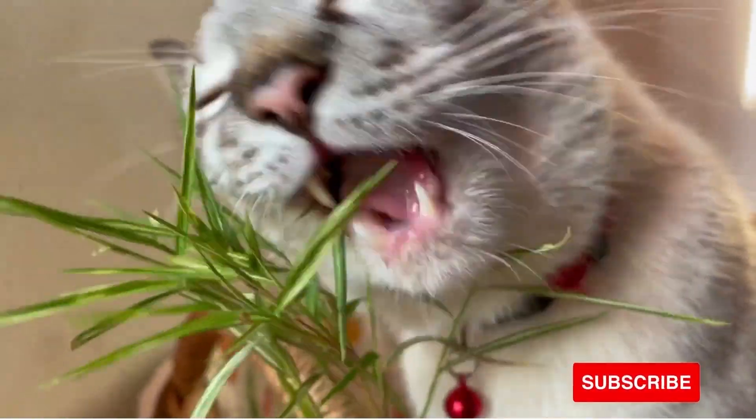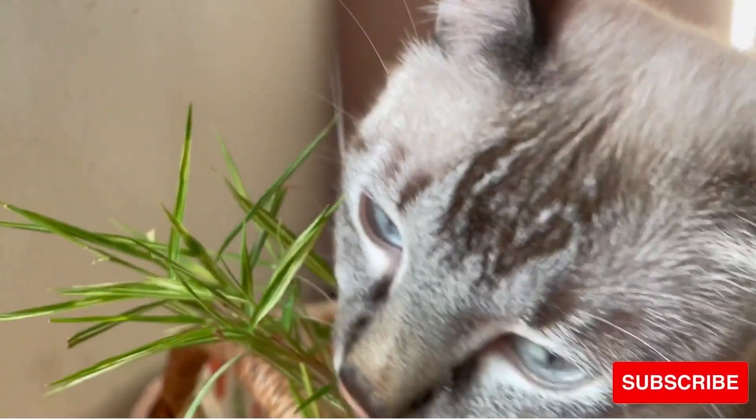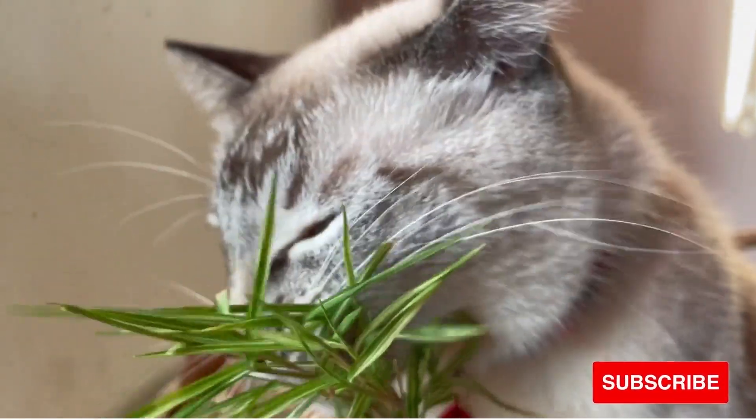Today we have shared with you some good tricks for cat's nail clipping. Have you ever trimmed your cat's nails yet? If not, give this method a try. Thank you for watching!